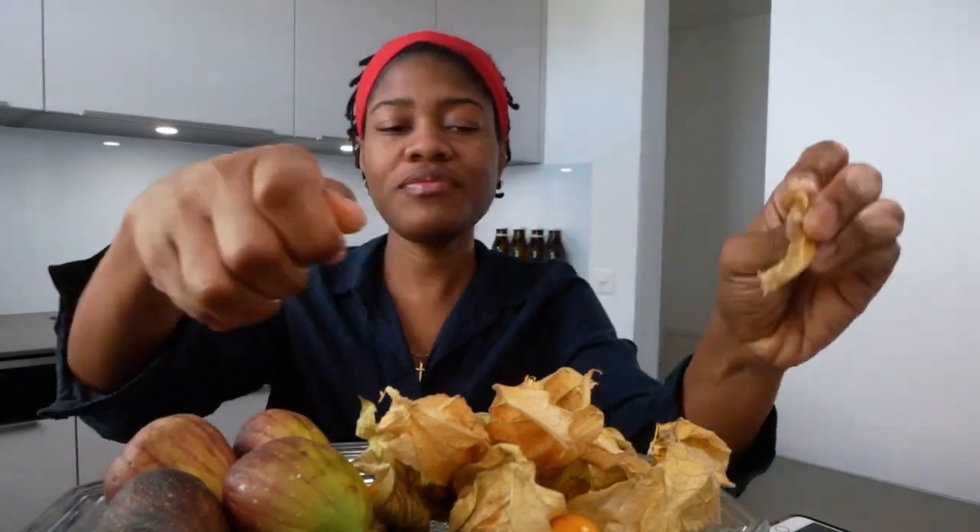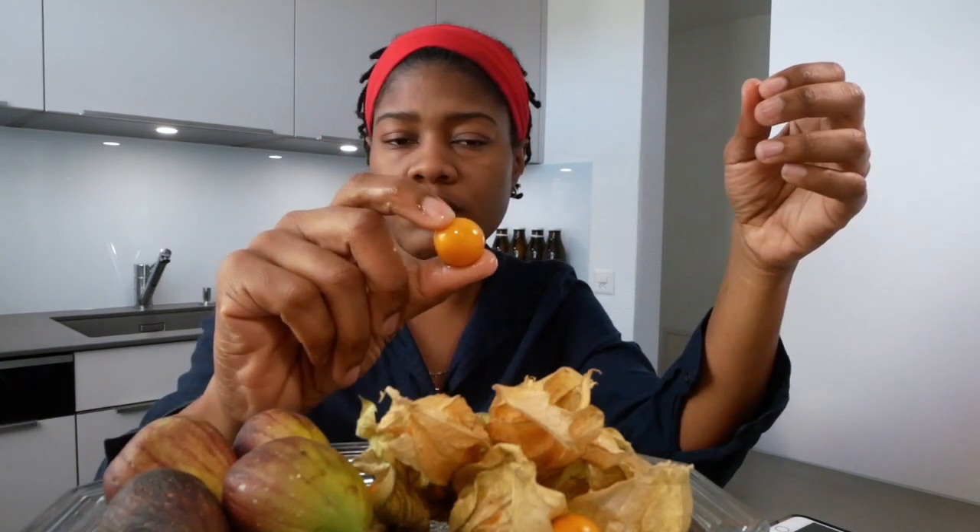The taste isn't very distinctive, I can't really put my finger on it. Let me try another one. I'm not really sure what this tastes like, but kind of a passion fruit taste — a passion fruit in a berry form. So passion fruit, that's the conclusion.